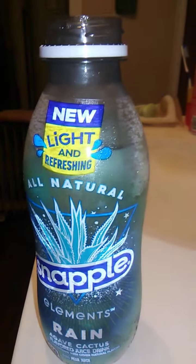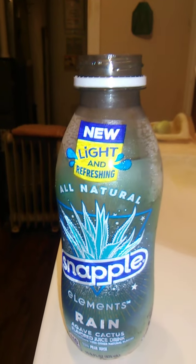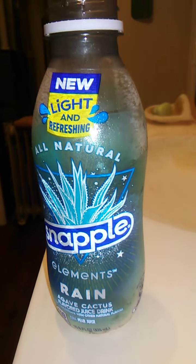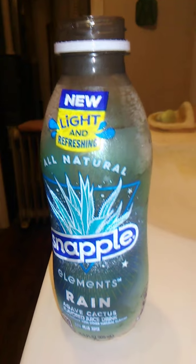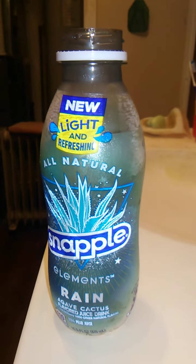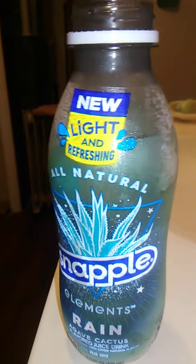And we're back — let's take a sip. Smells good. I can't really make out what flavor it's going for because I've never had Agave Cactus. I think they use Agave Cactus to make tequila or something — I don't know. Do they? I don't know, I don't drink that stuff.